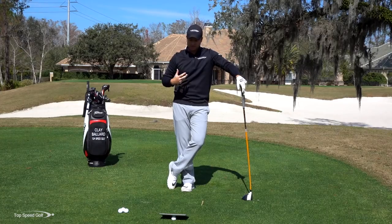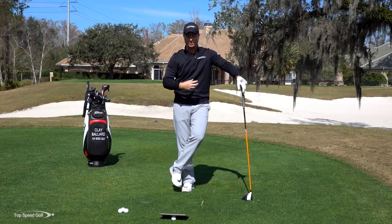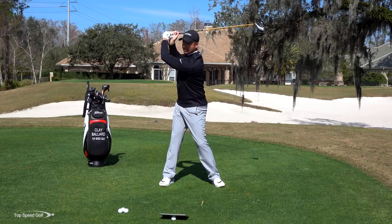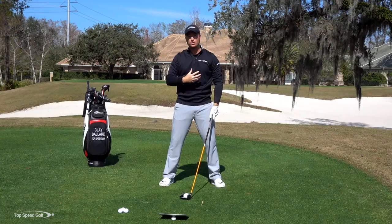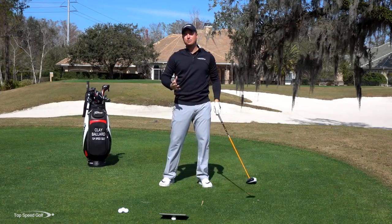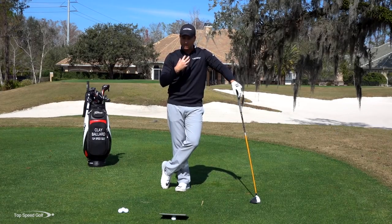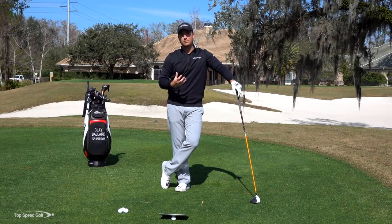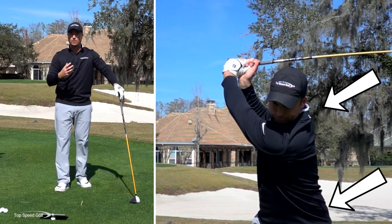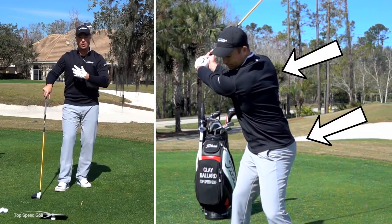Now one thing to keep in mind: some players are going to bend their arm a little bit at the top of the swing, but they're still going to make that good chest and shoulder rotation, and that's completely fine. If I go to the top of my swing and make this great rotation but my arm is a little bit bent — maybe I'm just not very flexible in my shoulders — everything looks great, but my arm is a little bit bent at the top. Absolutely nothing wrong with that. We just need to guard against picking it up with the arms and not rotating the chest. The left arm really isn't the culprit — that's just a byproduct of your turn.